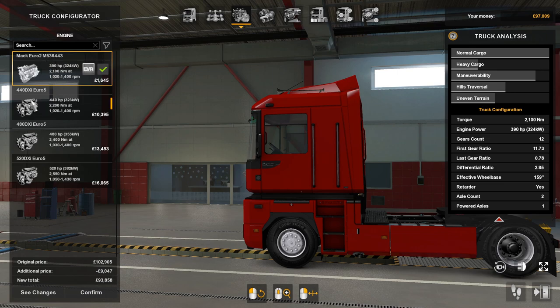For engines there's the MAC Euro 2, then the 440 DXI at 440 horsepower, the 480 DXI at 480 horsepower, and then the 520 DXI which is 520 horsepower. The MAC one — I can't get the sound to work on it.